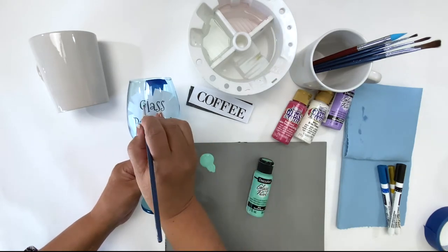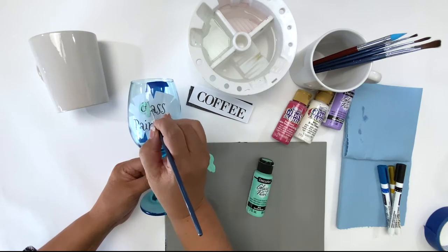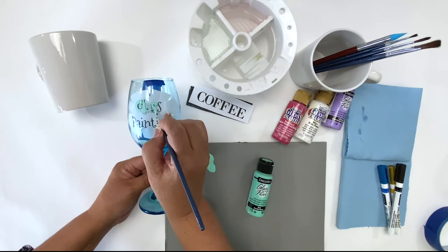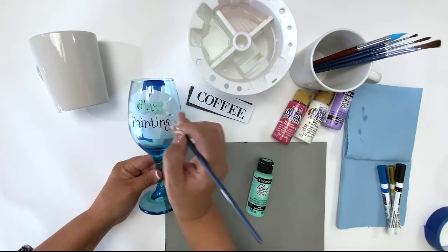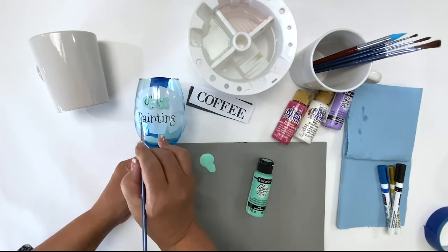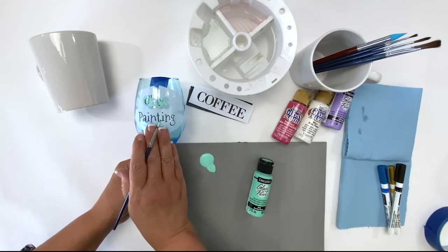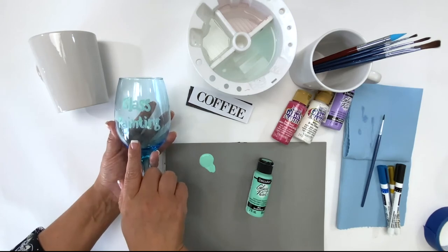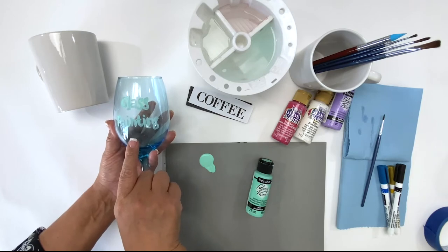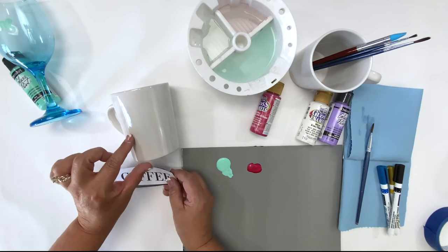Using your line drawing, you can start to paint. Once you paint one layer, you can remove your pattern and then add a second layer once the first has completely dried, especially if you're going for a more opaque look. Another tip: if you want the paint to dry a little bit faster, you can use a hairdryer or a heat tool to make that happen.